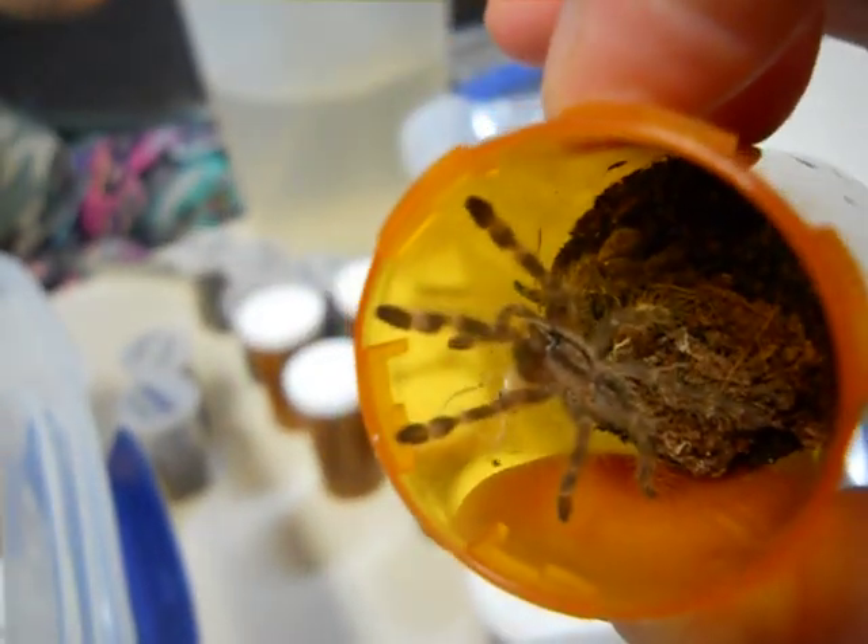We have a fresh shed, freshly molted, freshly molted rusty red there. And I missed the strike, unfortunately. Apologize about that. Let's see if we can get a good view. There you go. These pokies are definitely growing.